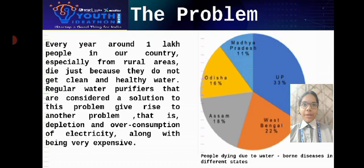Every year around one lakh people in our country, especially from rural areas, die just because they do not get clean and healthy water. Regular water purifiers that are considered a solution to this problem give rise to another problem — that is depletion and overconsumption of electricity, along with being very expensive.